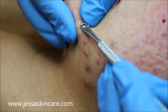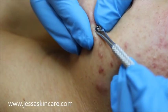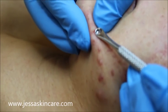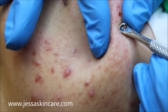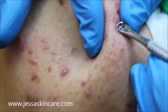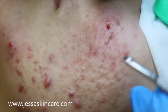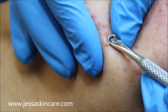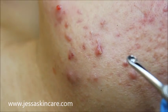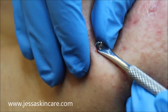After extractions like this, it's good to do a peel, so we're going to try to do that on her today. We've just got to get her extractions done. Also, when you can't use lancets and something's not really ready — it's not coming out easily — they need to use more product and you need to let that area cook.